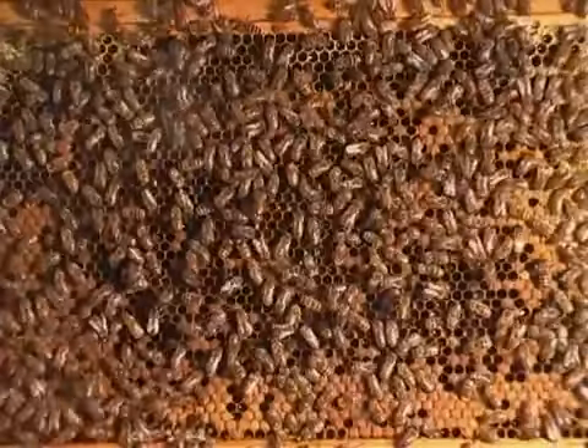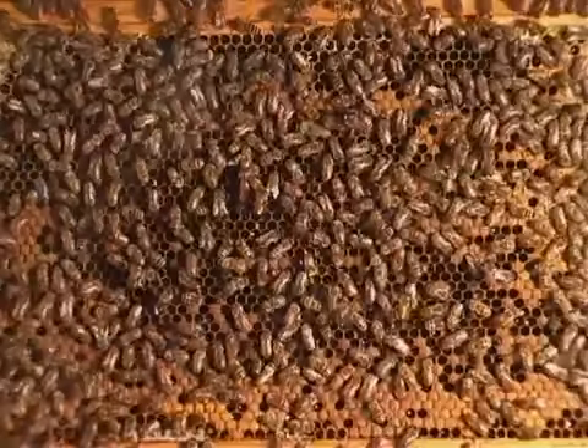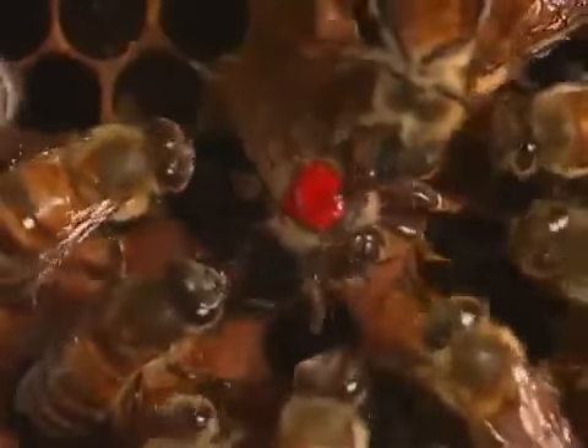Bees are called social insects because they live and work together as a community. Thousands of female bees, called worker bees, live together in a hive with a queen bee.